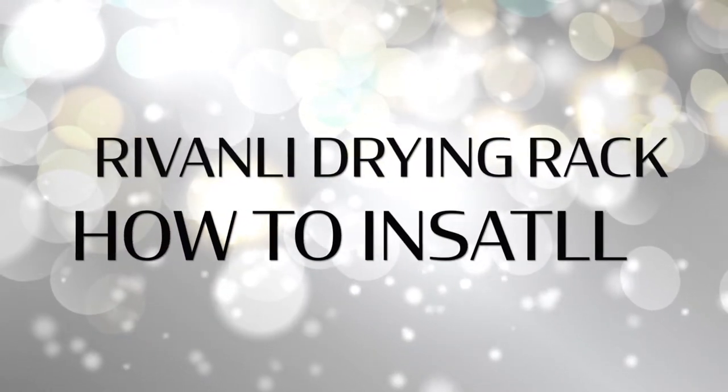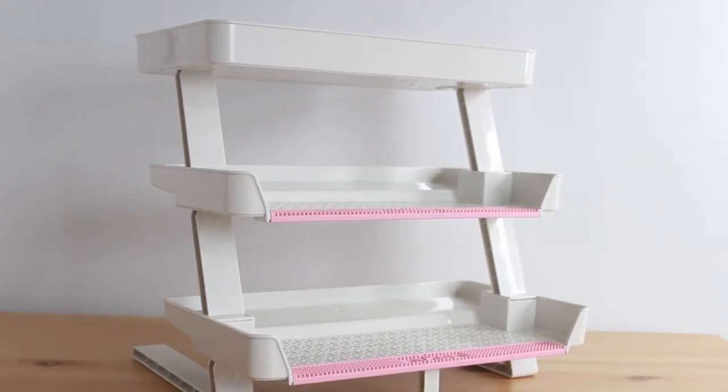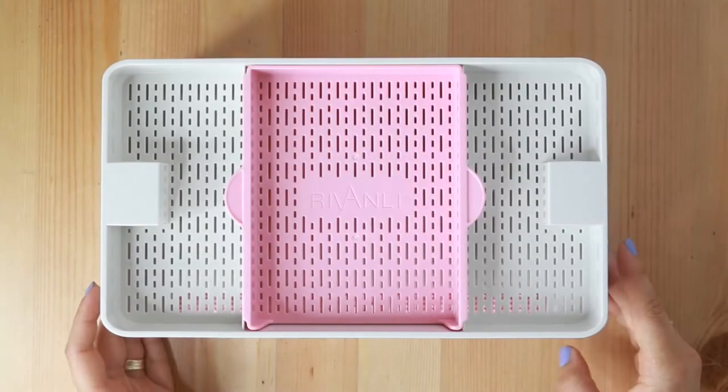In this video, we will show you how to install your new Riven Lee Drying Rack. First, let's go over the different parts that you have in your box.